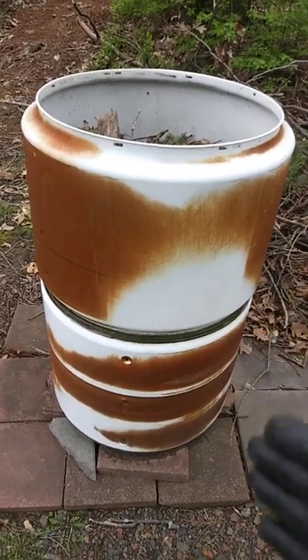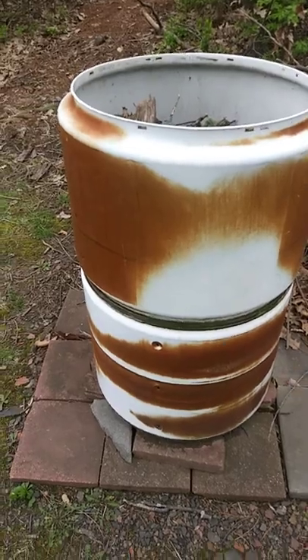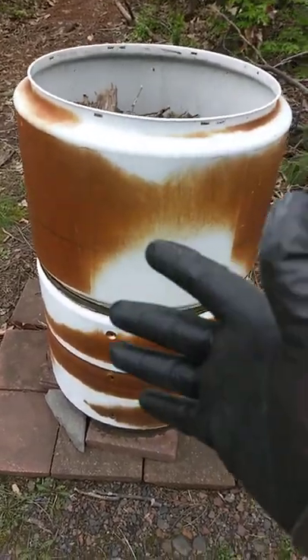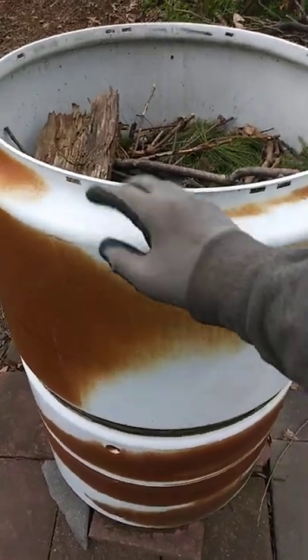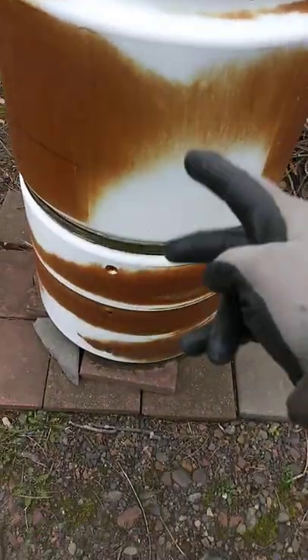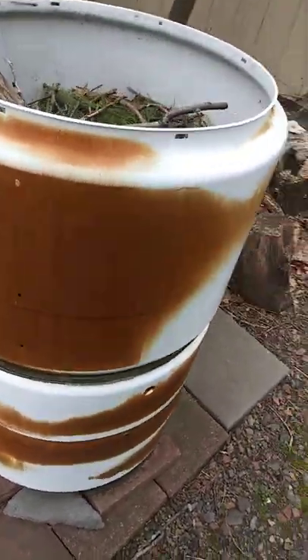What to do with your old dryers that ain't working no more, or you get a new one? You can scrap them down and get these barrels out. Now this is two barrels — I put in one, I let it season for about a year. It's been sitting out here for a year, I'm getting ready to burn soon.